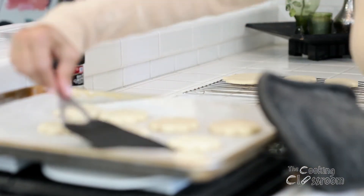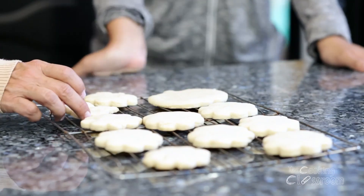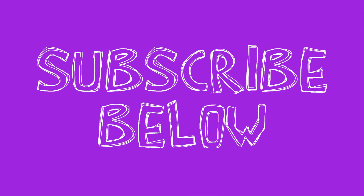As soon as they're cool, they're ready to eat. If you'd like something fancier, you can decorate these with icing. Our sugar cookies are nice and cool — let's try one, Tiffany. Don't forget to subscribe. Bye.